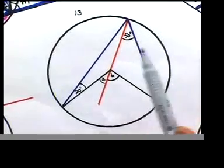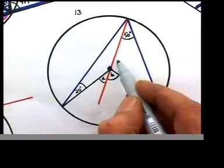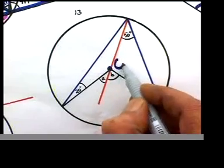It's a two-hour lesson so we should not waste much time. Once again we have a center point here — call it O — that's the center point.